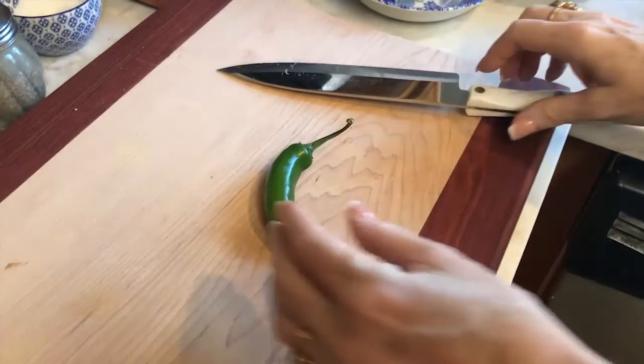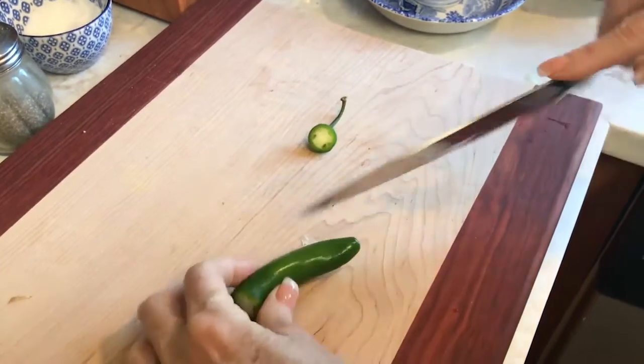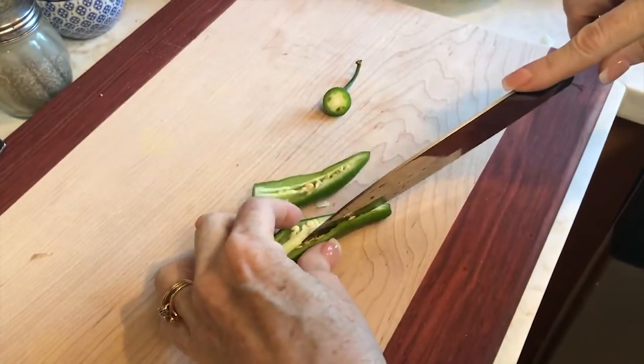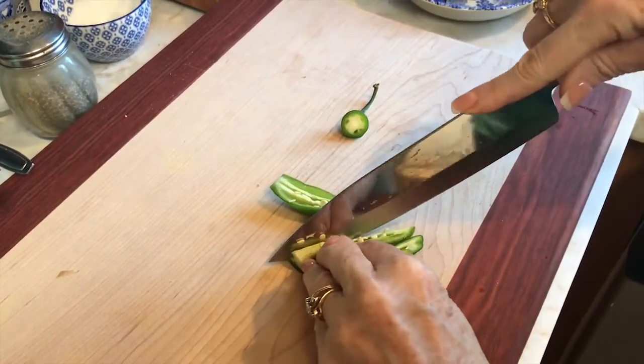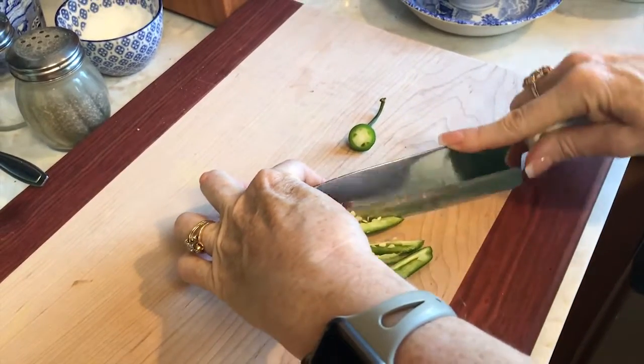An optional step: we're going to put a serrano in there. Normally I'd use a jalapeño or two, but I don't have any, so serrano it is. If you decide to use a serrano, you've got to decide how hot you like it. The seeds are fine — just chop it up. Mom's chopping it, of course. We'll put that in — it'll go straight into the rice.